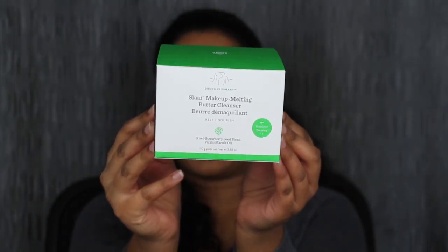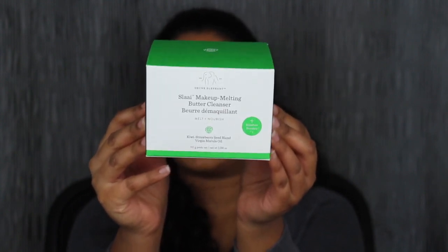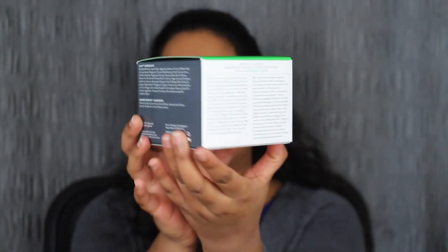This is what the packaging looks like. I was not expecting this makeup cleanser to be so big. This does retail for $34 at Sephora.com. Here is the front and then here is the back where you have some of the ingredients.